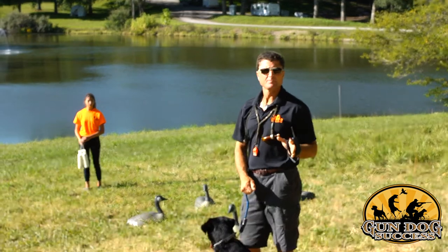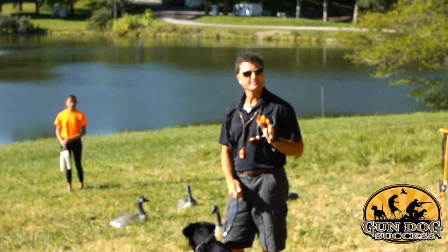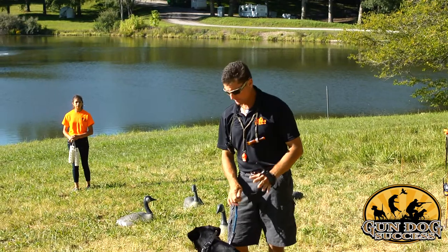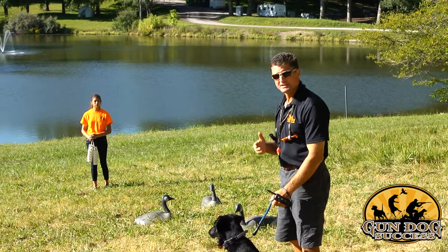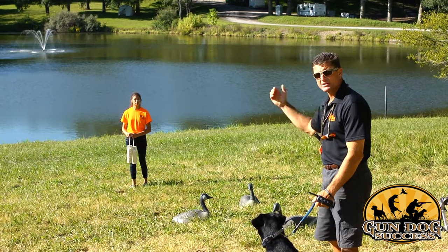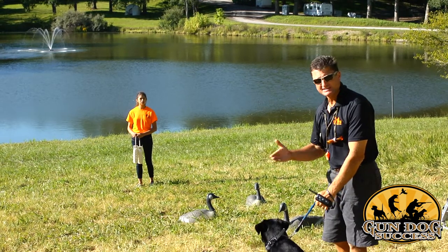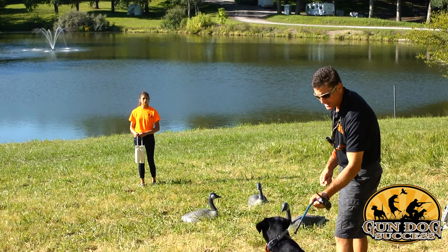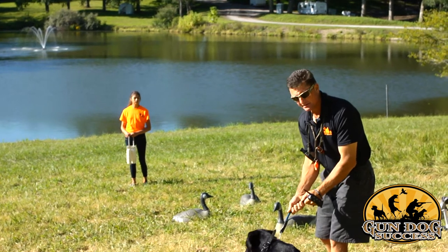If you have a helper available, this is my favorite way to run the drill because it's the most efficient. You don't have to take the time to run out and pick the bumper up — you can have an assistant do all the work while you focus on handling the dog. Have your assistant briefed and knowing that when you give them a hand signal, they toss a bumper. We're going to have her toss the bumper towards us so it's really tempting, because we're working on steadiness — we want the situation to tempt the dog to break. We've got our tab and we're holding closely on the tab with a loose lead. I've referred to this in the article as a tether, so we're holding on to the tether.